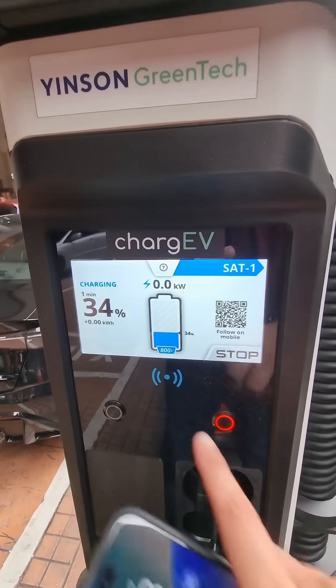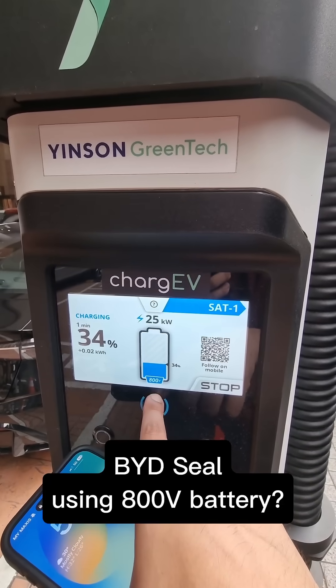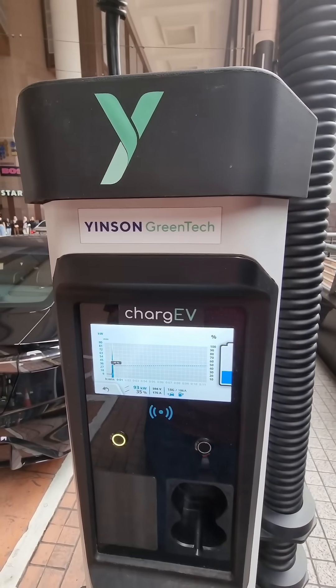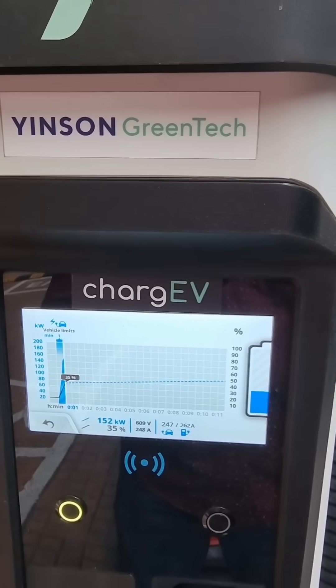Check that out — interestingly, it takes the BYD Seal as a 400-volt vehicle. The 150 kilowatt maximum is slightly higher, 152 kilowatts.